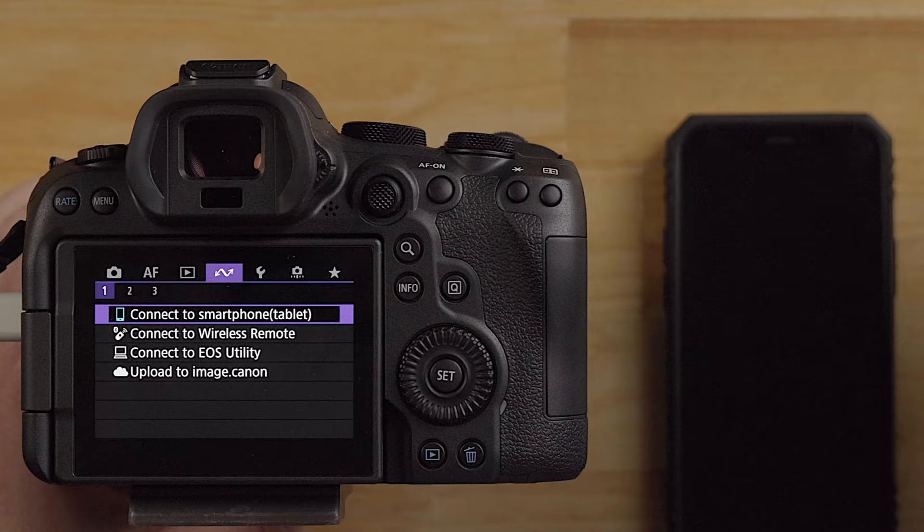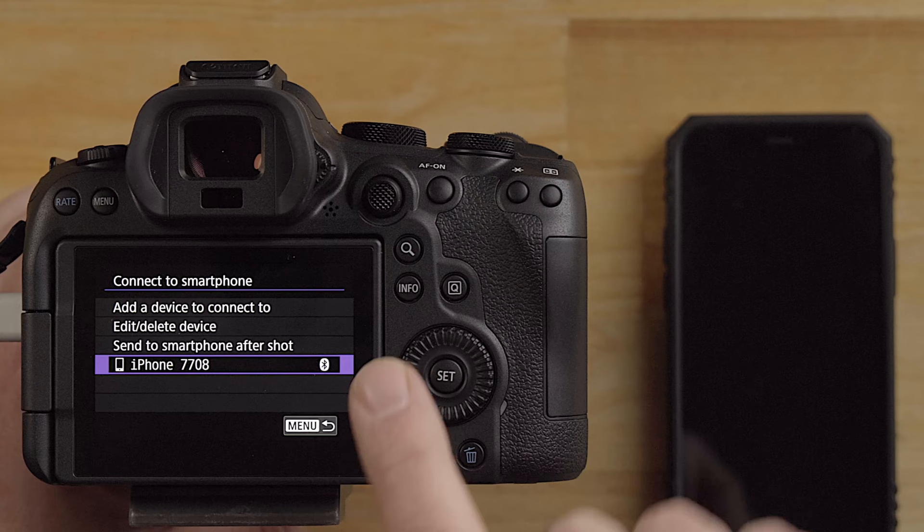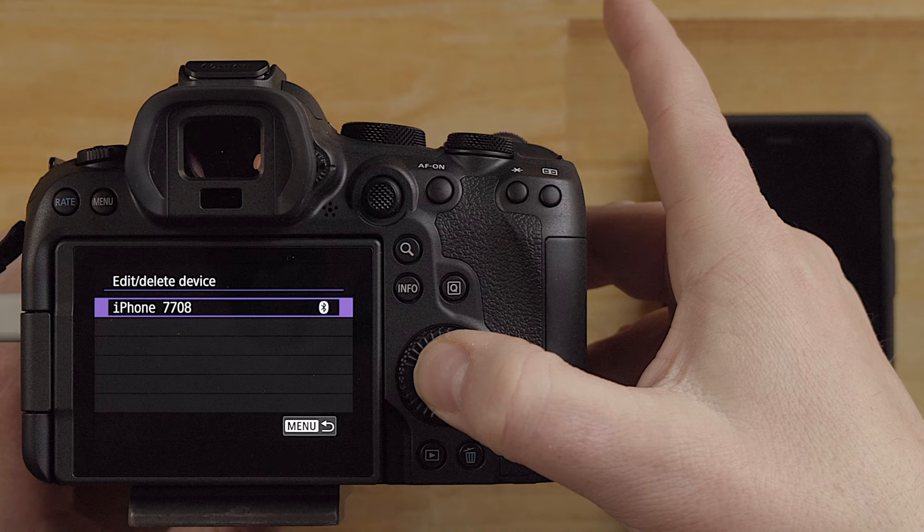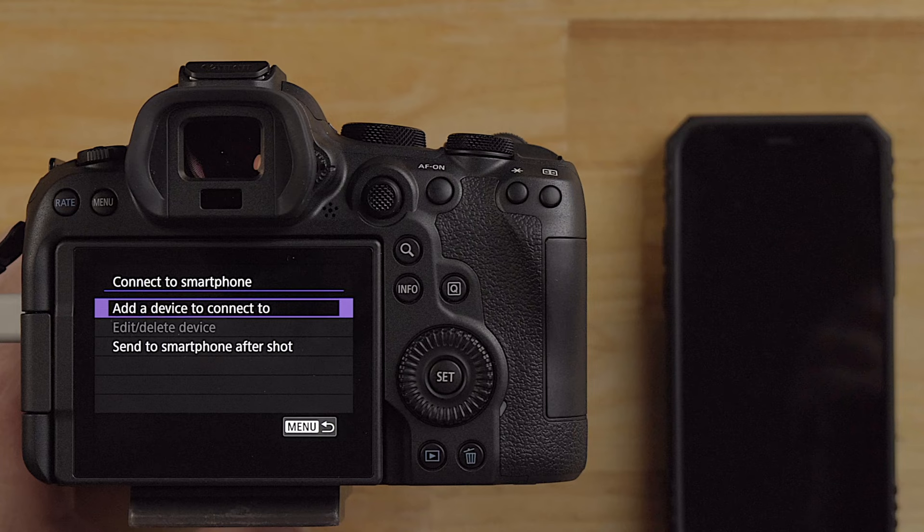If you go into this little connection option here, you have the 'connect to smartphone/tablet.' I already have my iPhone connected here - this popped up after I connected my iPhone, so originally that was not there. I'm just going to remove that. Go up here to edit, click on that, then delete connection information, click okay. This is what you should expect to see.